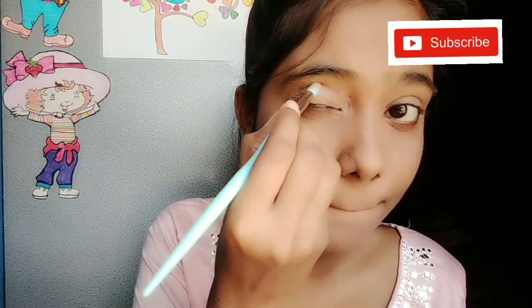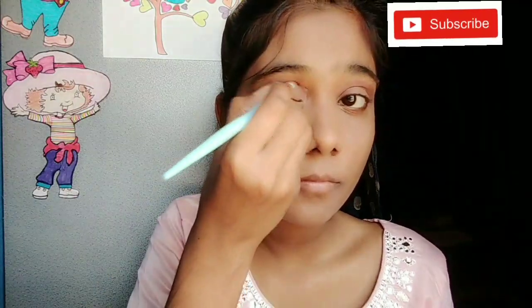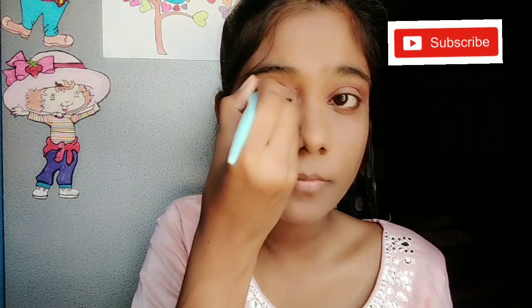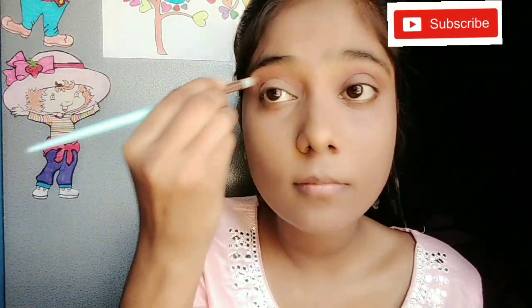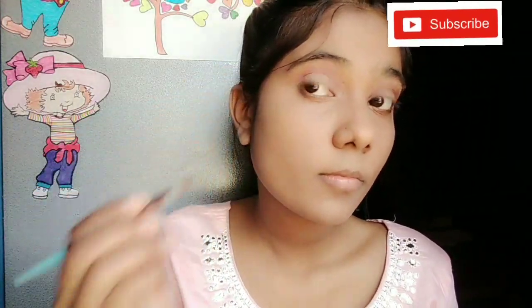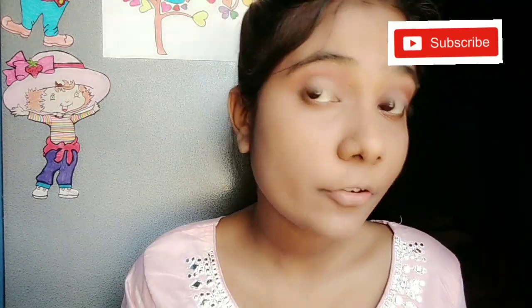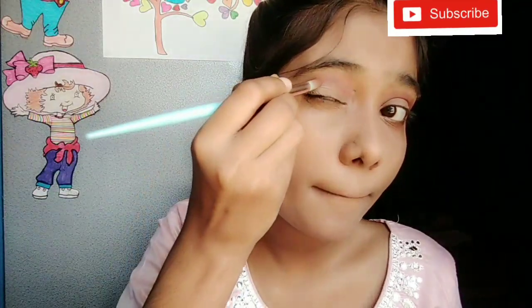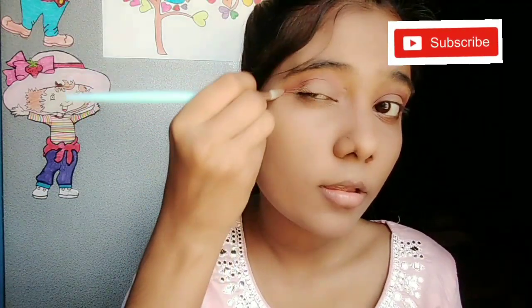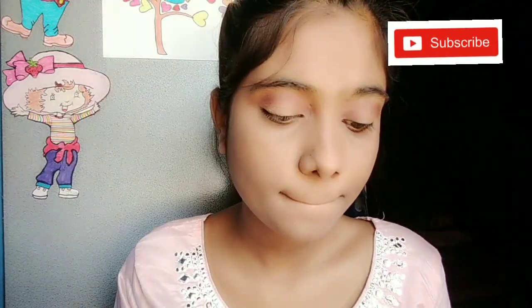Now I am taking a darker shade to define the crease line more clearly. We should start with a light shade and slowly go darker towards the eyelid. Then we use a dark shade to define the crease line, applying it gradually and blending well.